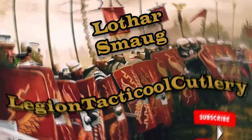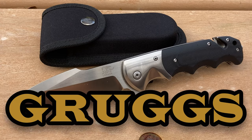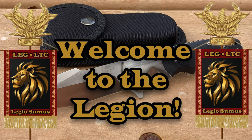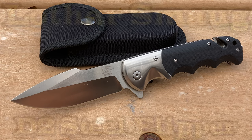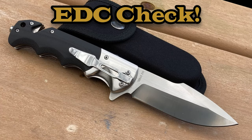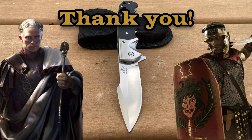Legion Tactical Cutlery — hey everyone, doing Grugs here. Welcome back troops, legionnaires, and new recruits. Today I got the Lothar Smaug flipper folder in D2 steel — pretty badass. Let's get into it. Before we get started, what have you guys and gals got in your pockets? Let me know. Today I'm going to be counting the Smaug. Veterans and active military, as always, thank you very much for your service — we appreciate you.